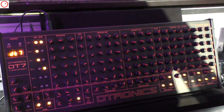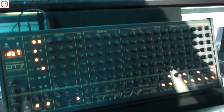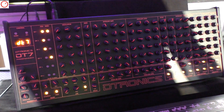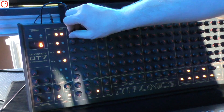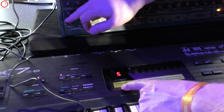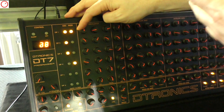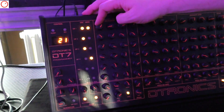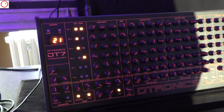With this editor the DX7 becomes a much more user-friendly, real-time programmable synthesizer because you can really tweak the knobs. If you look at the display you can see me change the algorithm, and if I tweak the coarse frequency of operator one you can see the frequency change on screen.